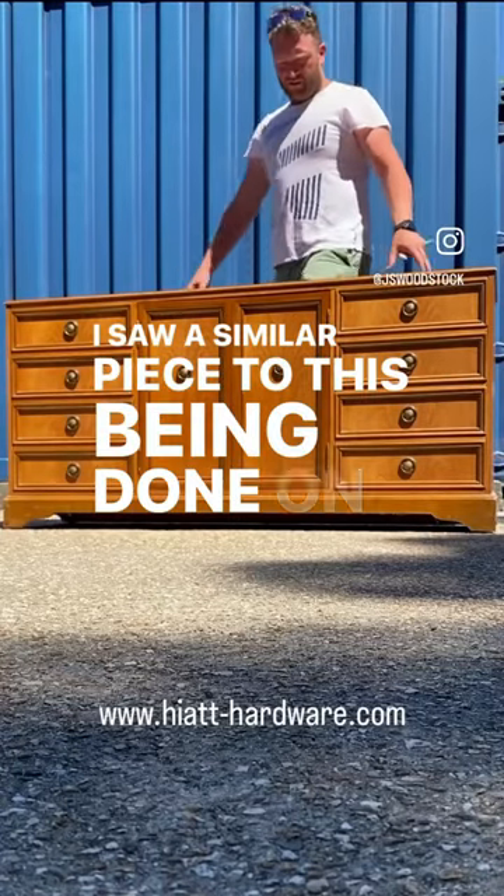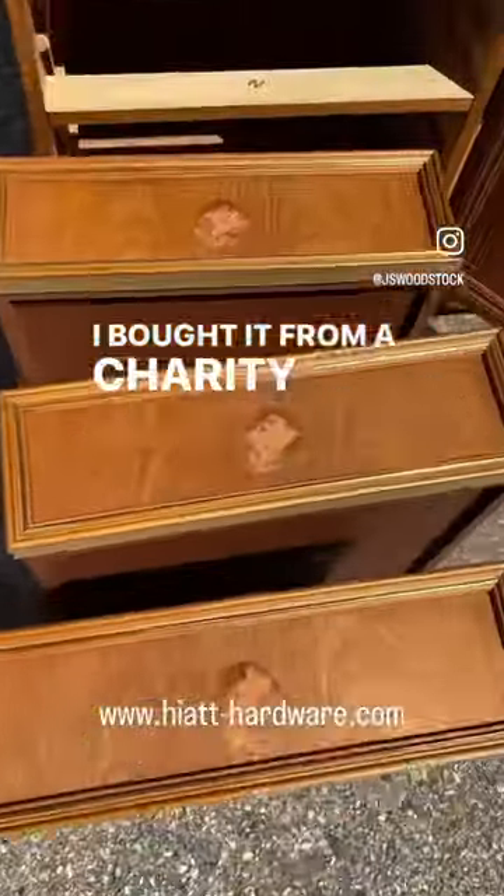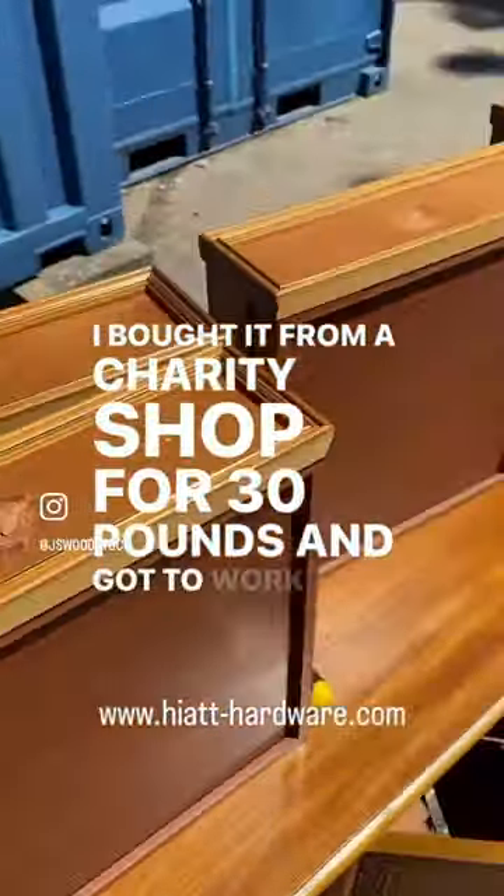I saw a similar piece to this being done on TikTok and decided to give it a go myself. I bought it from a charity shop for £30 and got to work on it straight away.